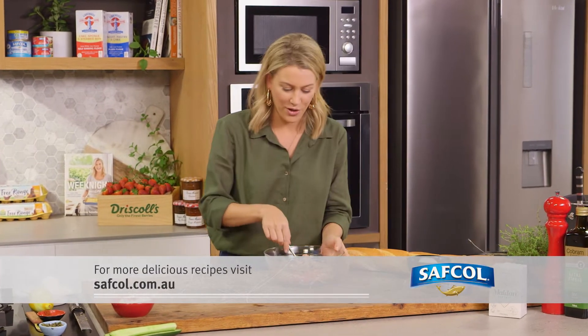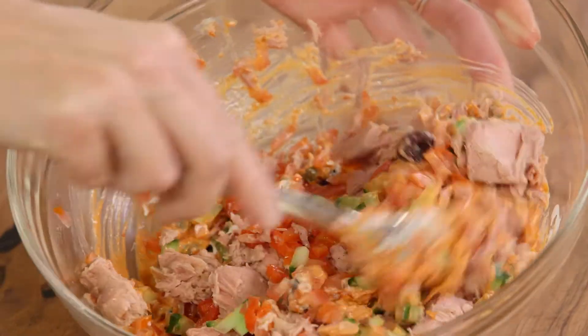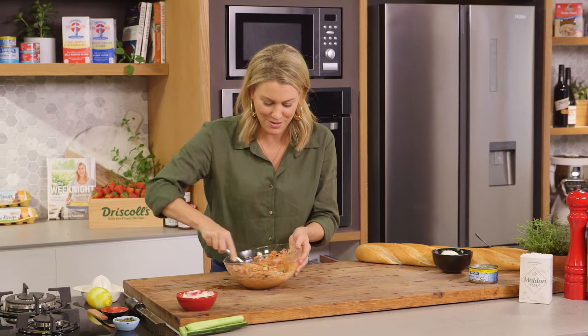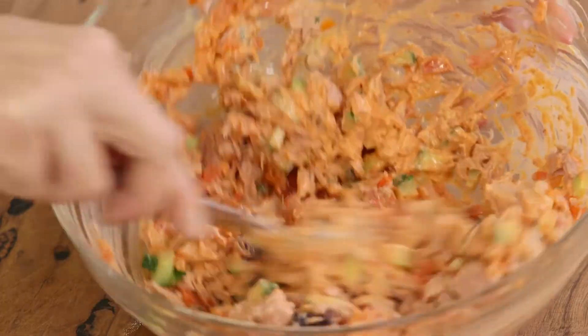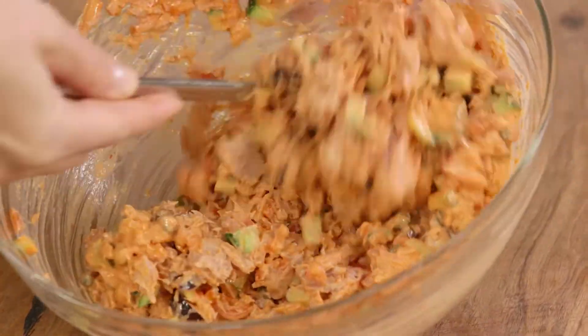And now we're going to fold everything together. This in itself is so yummy, but of course it's going to taste even better on some crusty baguette. You can see that there's a lot of sauce there, but that's what I'm looking for — I want this to be saucy.